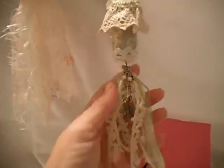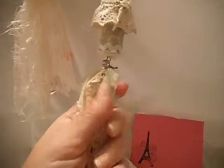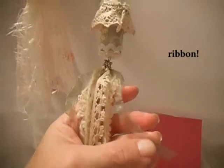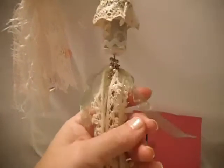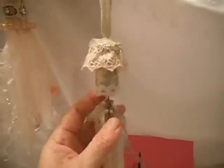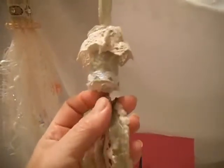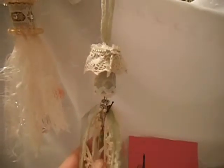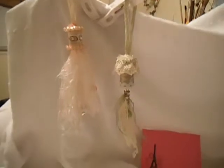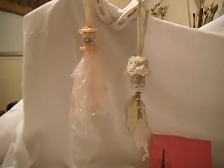Pretty much everything here is in my stash. And some lace — since I didn't really have green lace, I dyed this one, and this one as well, with the same shimmer mist. And it's hanging from a little hook on both top and bottom. So that's my entry. I hope you like them. Thanks for watching. Bye.